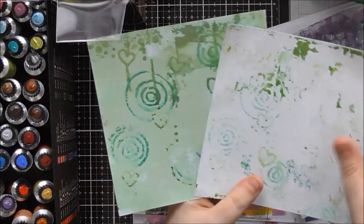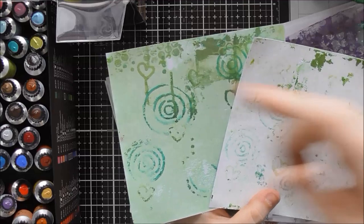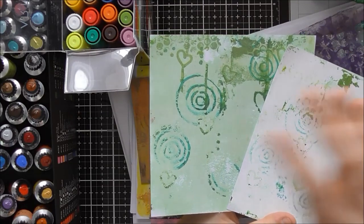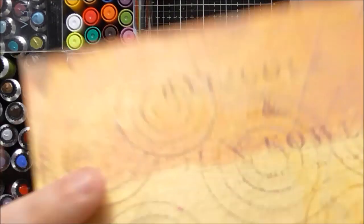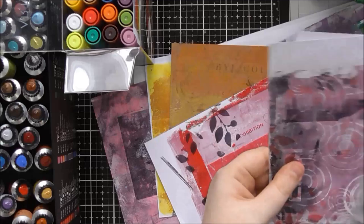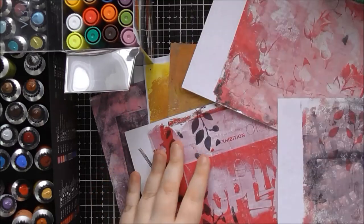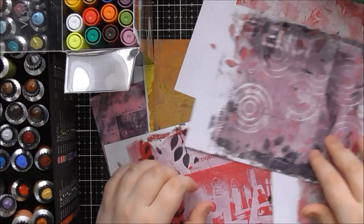I was also experimenting with drawing onto the jelly plate with the paint pens, then lifting designs off — you draw onto it, wait for it to dry, apply another layer of paint over the top, and pull your designs off. It didn't work perfectly for what I was doing but it does work. I also tried the technique of pulling magazine prints on the jelly plate and these paints work really really nicely for that technique, which I'm sure I'll do a video on.